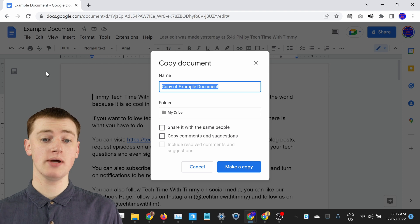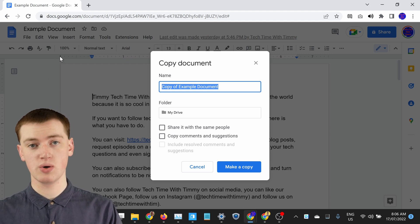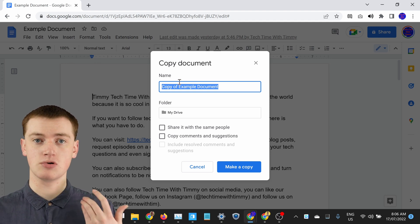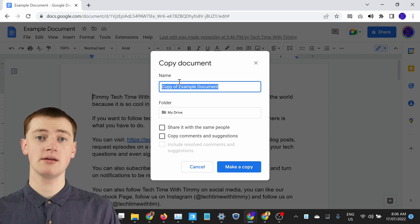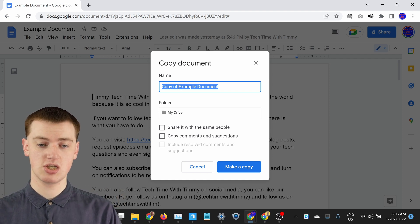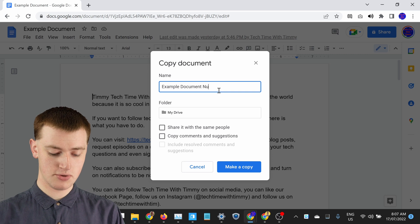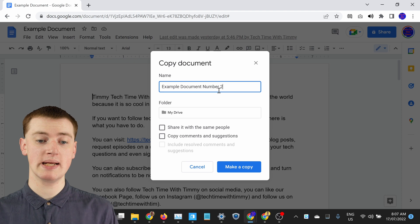Now it'll bring up this box with a few options. The first option is the name. By default, because the original document was called Example Document, it will name the copy Copy of Example Document. That's probably pretty good, but if you were hoping to name it something else, you could just change that here — so you might delete Copy of and make it Example Document Number Two or something like that. You could type whatever you want in here.